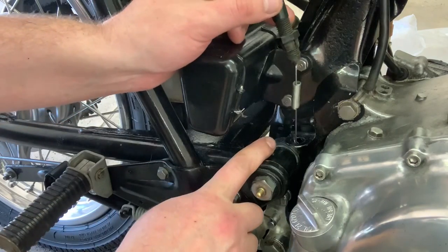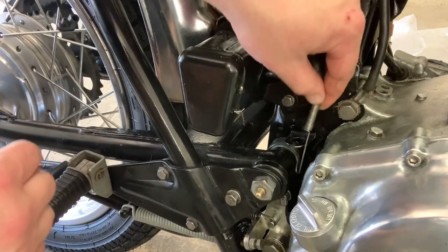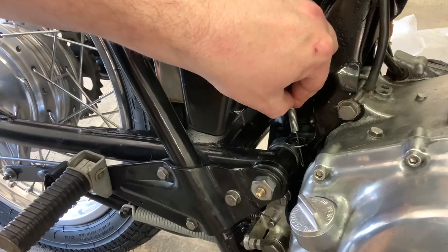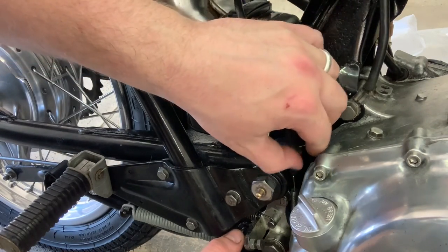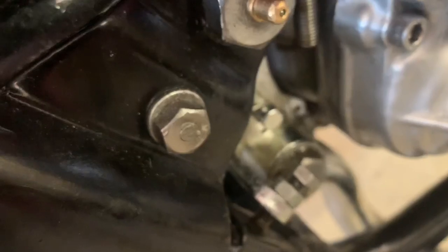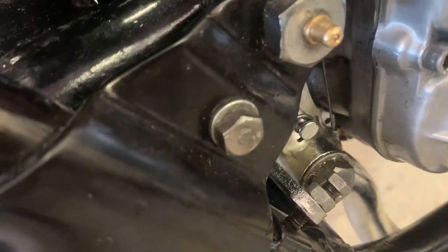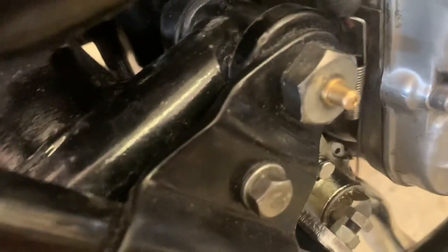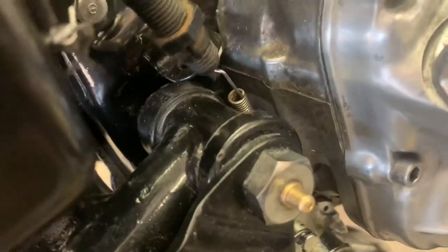Here's your mounting bracket for that rear brake switch. We're going to drop this all into position eventually. But it's a hell of a lot easier to go down and hook up your spring first, because your spring hooks up on the actual rear brake lever. And that connector is way down here. See that little round part? So this gets hooked up there.